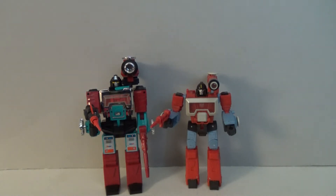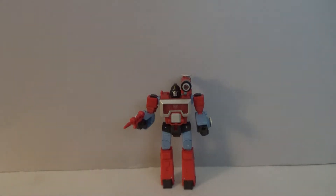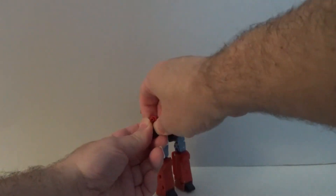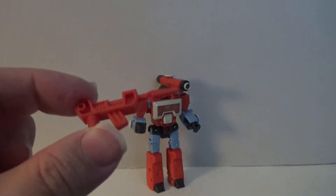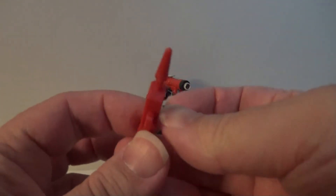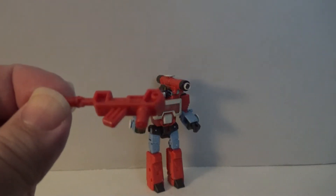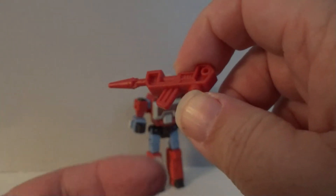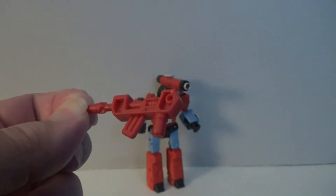Rather interesting, some of the backstory behind all this — nice that we've had almost 40 years to develop it. With the backstory out of the way, let's take a look at Perceptor's accessories. He only has one, and that is his red gun. As far as guns go, it's pretty okay — nothing special, but it does have what looks like an ammunition magazine right there in the front, which is kind of neat.